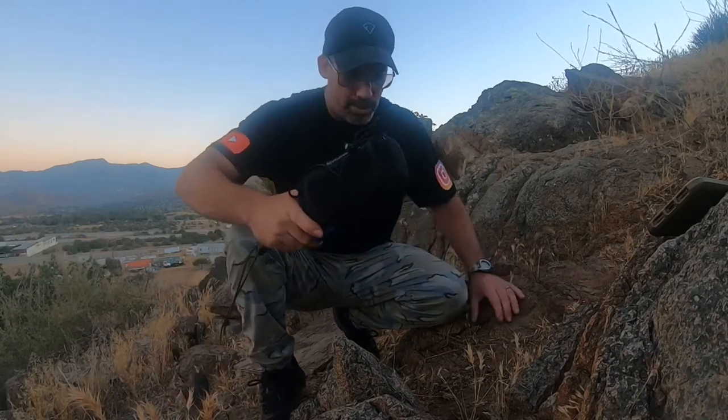Hey guys, welcome back to the channel, welcome back to Worland Tactical, hope you guys have been doing well. Today was 102 degrees, I was going to film a little earlier, but it is what it is, so we're doing some low light GoPro filming. The lighting is pretty bad in low light, so hopefully it's not too bad for you guys — I do apologize for that. I didn't want to sit in the heat to do this review, so here we are out in nature with Worland Tactical.